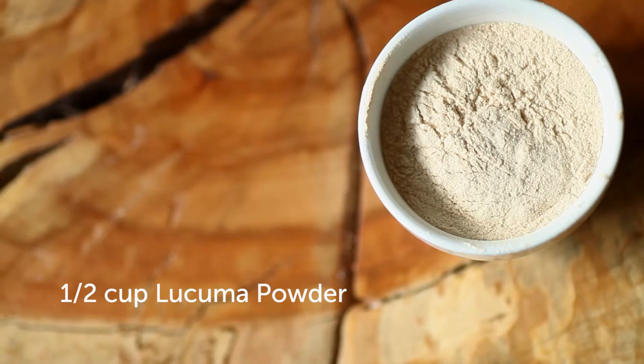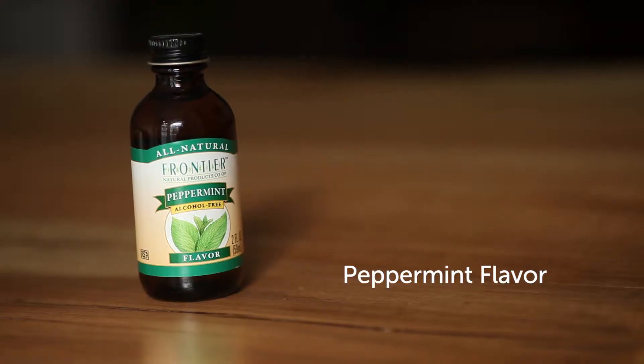All you'll need is half a cup of Lukuma, half a cup of coconut oil, some peppermint flavor, and nuts.